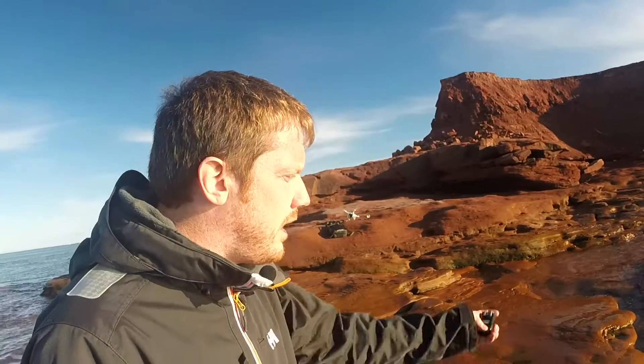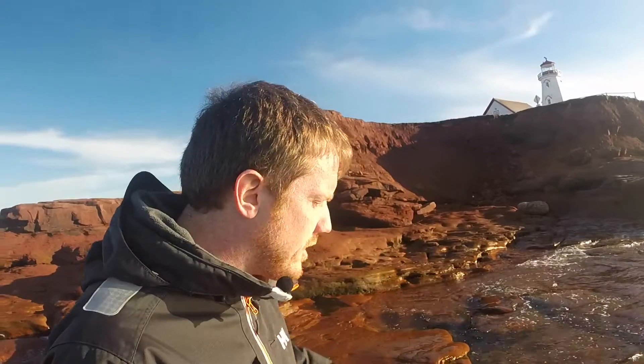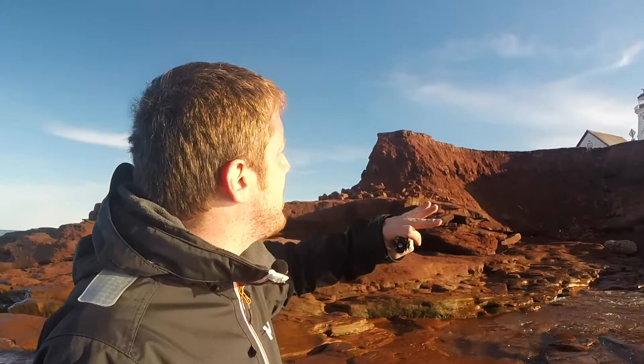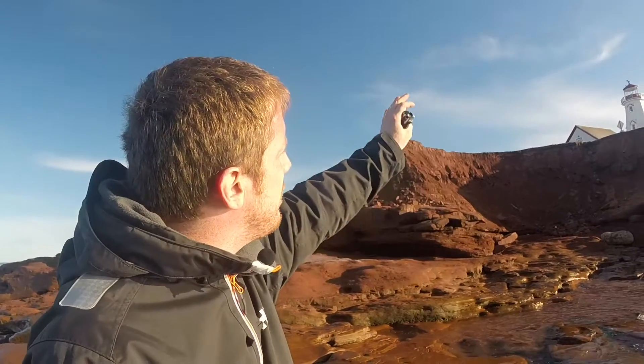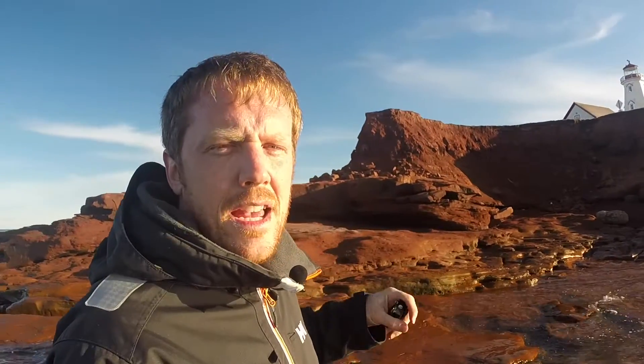Basically what I'm doing is I'm trying to get leading lines — I'm trying to get a little bit of whitecaps going up the shore and then the lighthouse in the background. Now in this case I'm going to have to use a bracket exposure just because there are so many shadows here. Basically I'm exposing for the foreground, and then the lighthouse in the background is a different exposure, so I actually have to do two exposures and blend them together. I usually don't like doing this but in this case you've got to.